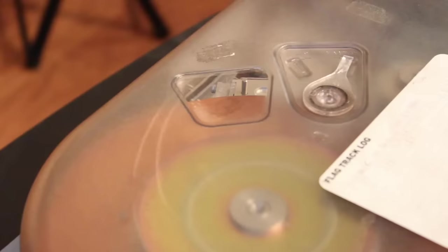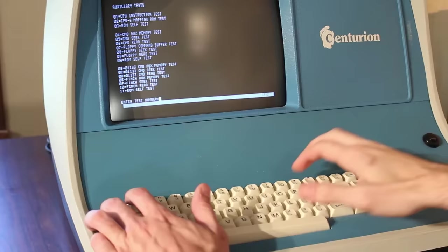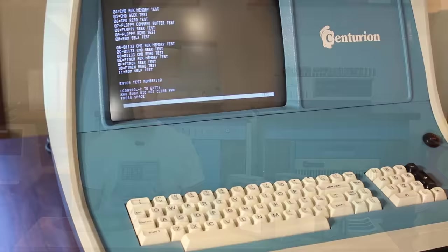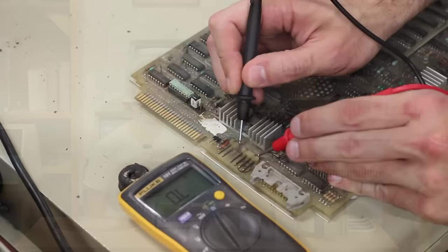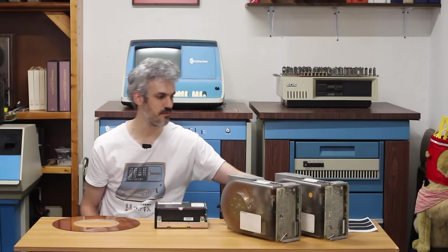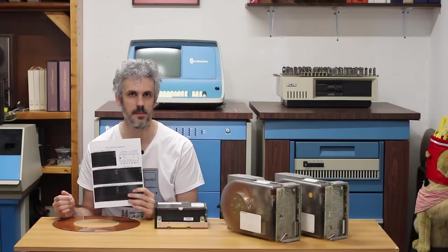The original 32 megabyte model is mostly working: it spins up, does its self-seek test, and sits over track zero waiting for commands — but the controller card doesn't see the drive as existing. Something is not making it out. The other one from Tennessee has a dead short on the 5-volt rail, so it never powers up at all. I think what's wrong with the first one is a bad line driver. In the previous episode I took scope shots but didn't show them — so I'm showing them now.